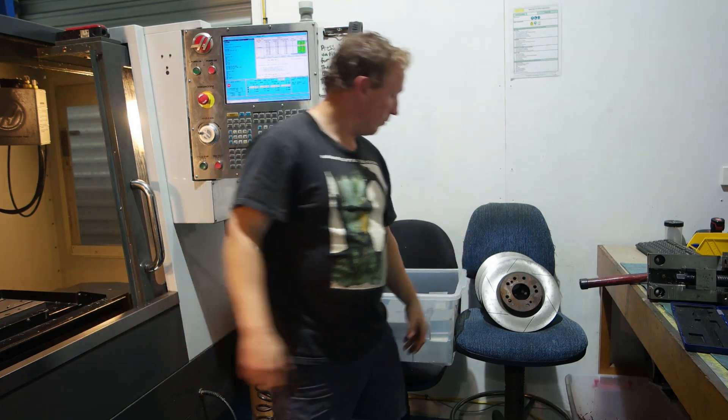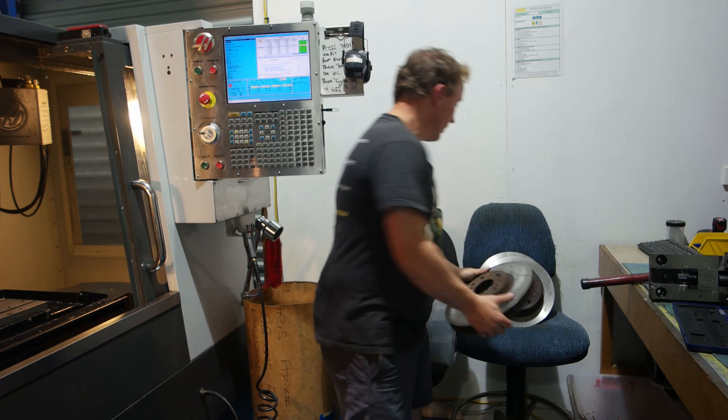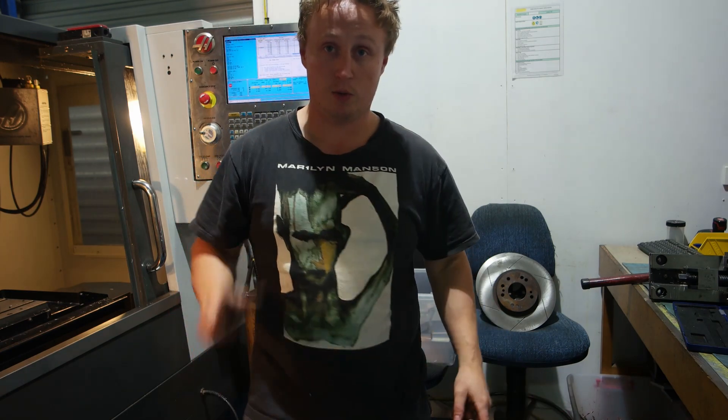There we have it — four brake rotors drilled, ready for some drift action. Remember to like and subscribe, press the notification button, leave some comments. That would be awesome.